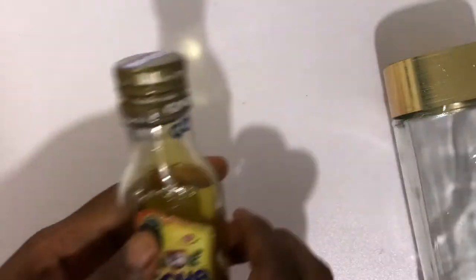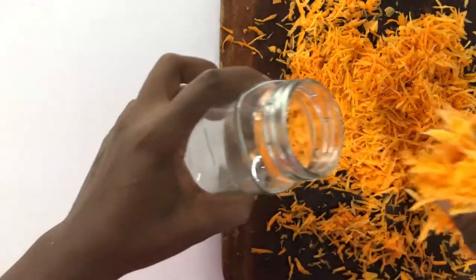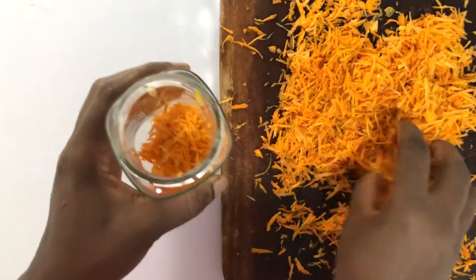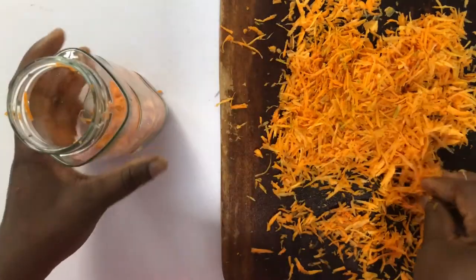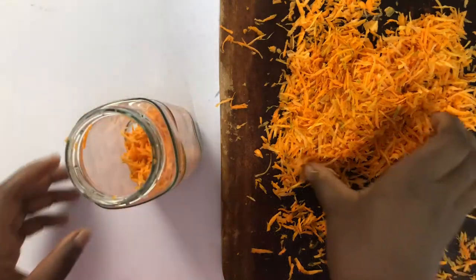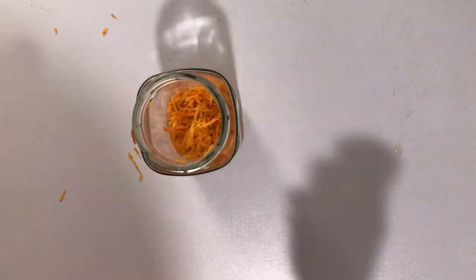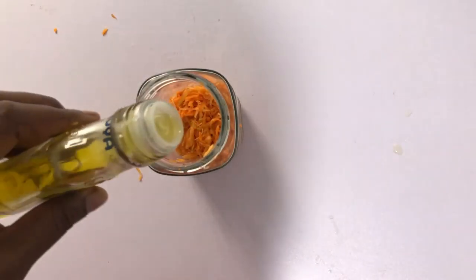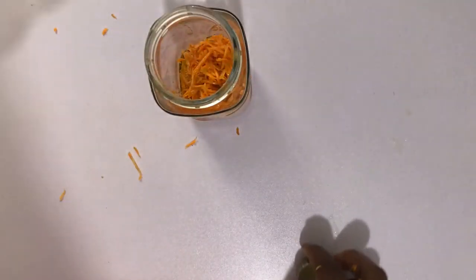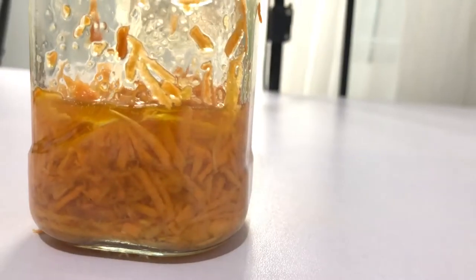Once we're done grating our carrots, we're going to get an empty glass jar and pour in the carrots. Then we're going to add a reasonable quantity of olive oil to the carrots to cover them. The olive oil should be enough for the carrots to be fully submerged into the olive oil, just like this.